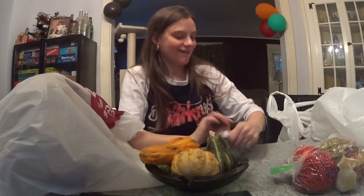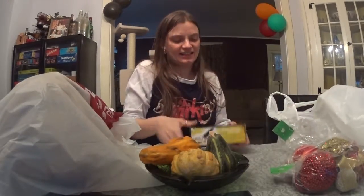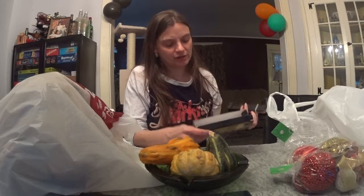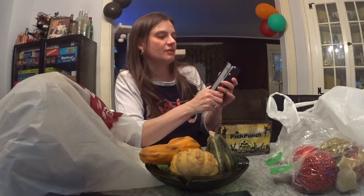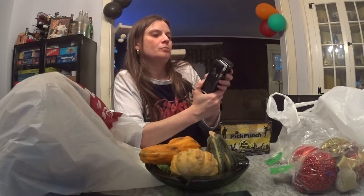This is pretty much a completely pointless buy, but I have friends who play music, so I'm sure one of them will appreciate it. It is a pick punch! It doesn't come with pick material, but it says: insert old credit cards, gift cards, hotel cards, plastic lids, or other thin plastic materials — line it up, press it down, and out pops your new guitar pick. Pretty cool. It's kind of like a stapler. It doesn't look like it's ever been used, so I can't imagine it's broken.